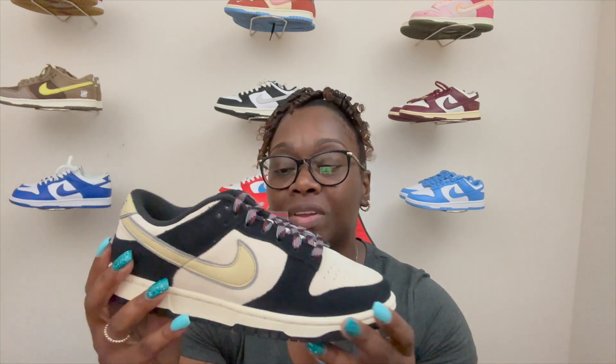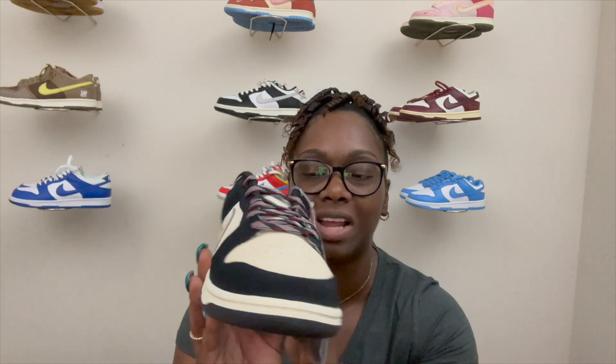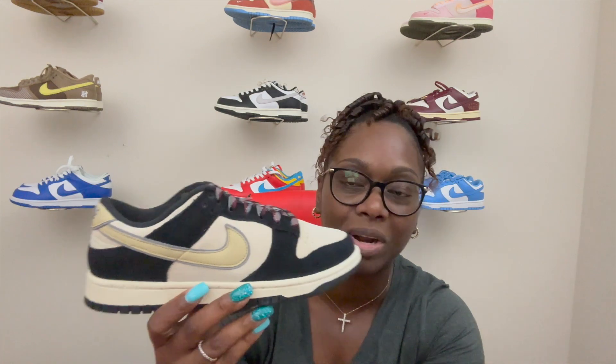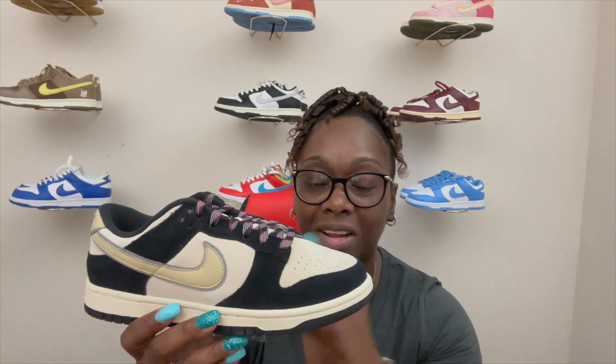Let me know what you all think about these — are you gonna cop or pass when they come out March 9th at $120 in women's sizing? It's a very nice clean dunk, especially going from winter into spring — a great shoe to jump into the season with. If you're tired of seeing those Panda Dunks and want something similar but not exactly the same, these would be the ones for you. Size-wise, same as any other dunk — true to size, whatever size you wear is what you should go with. No need to go up or down.